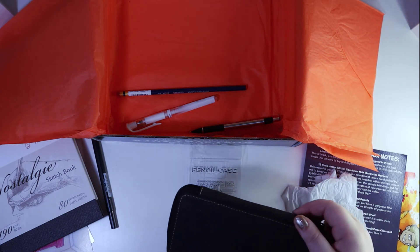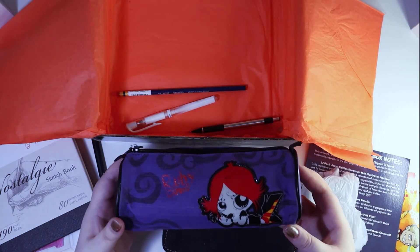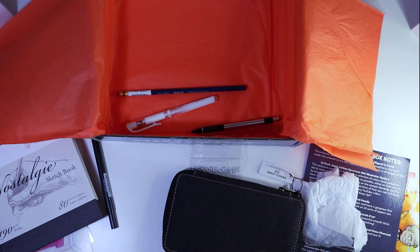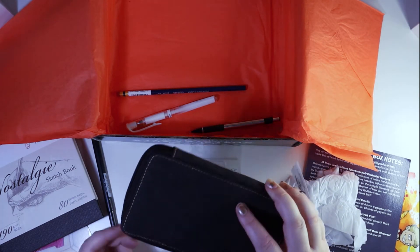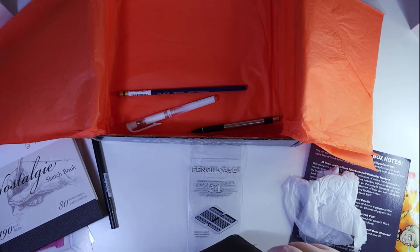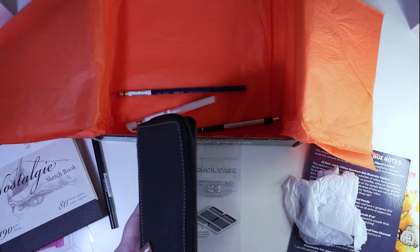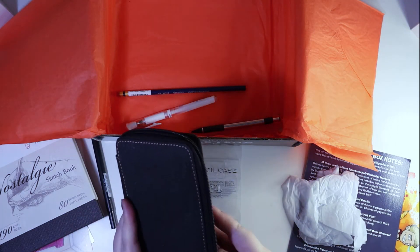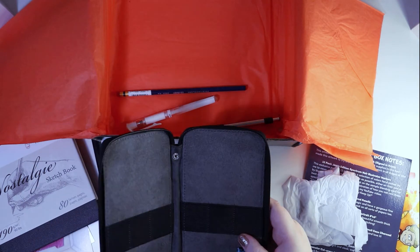Normally I just use my Ruby Gloom Pencil Case, because, you know, goth girl at heart. But this could come in useful for more of my more expensive things, like my Prismacolor Pencils and other things I like to use, or like the alcohol markers when you don't want to just bung them in a pencil case.